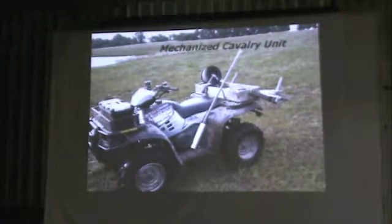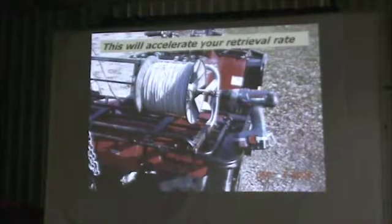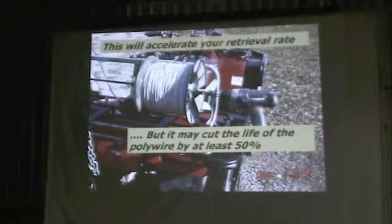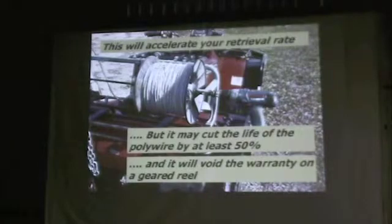If you don't like walking and need to mechanize yourself, that's fine. People have figured out different ways — post holders, reel liners, different stuff. This mounted cordless reel can roll up polywire quickly, but it'll typically cut the life of your polywire in half by dragging it to you rather than walking with it. That was with twisted polywires — the braided stuff is a lot more durable and less problematic. You can probably mechanically reel up braided material from PowerFlex and have it last longer than twisted products. If you put a power winder on a geared reel, it will void the warranty, and they will be able to tell that you've done it.